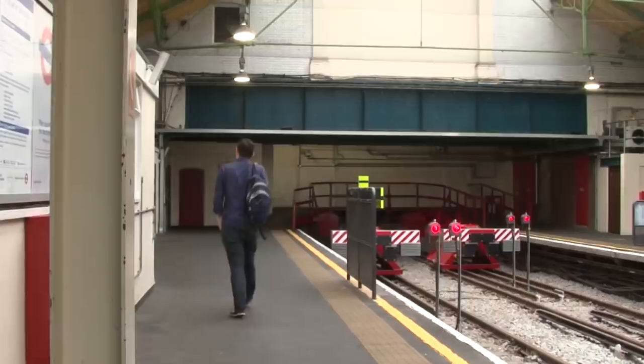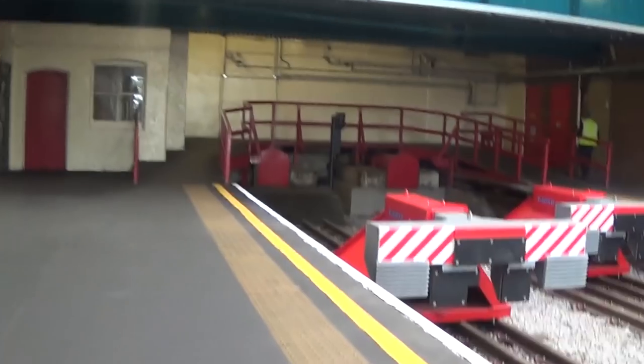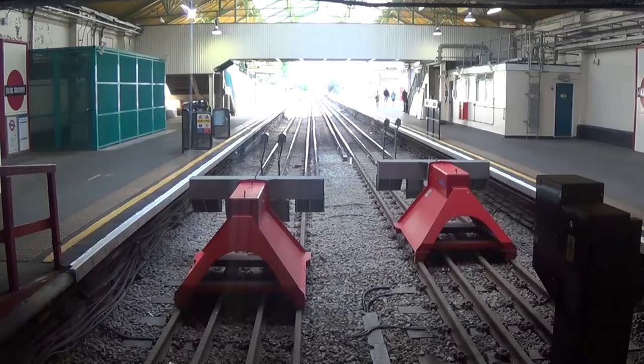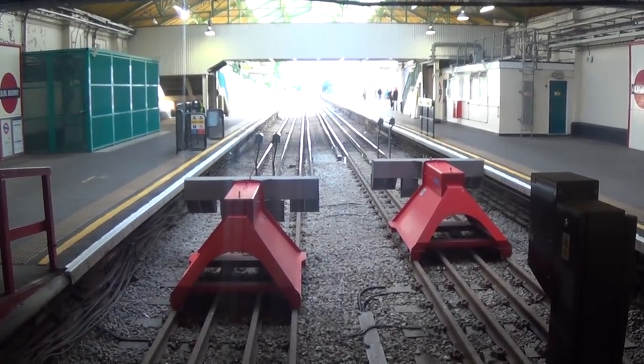Also, next time you find yourself in Ealing, why not go for a wander around the buffers right at the end of the District Line platforms? Used for step-free interchange between the Central Line, it's also just a cool view looking back along the tracks from here.